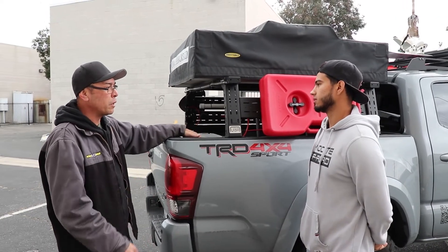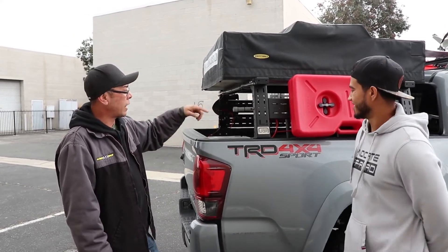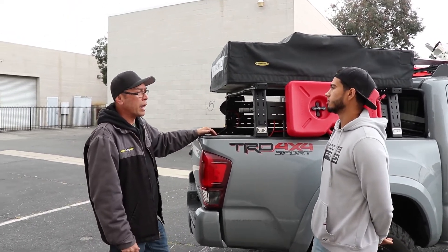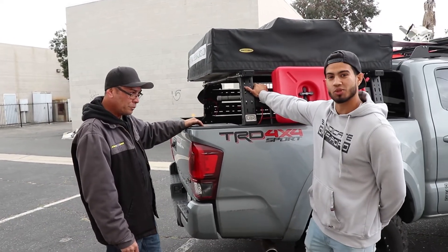You don't even need bed stabilizers — what some call bed stiffeners. You don't need them for this rack because once everything's boxed in, it basically stiffens the bed pretty much on its own.